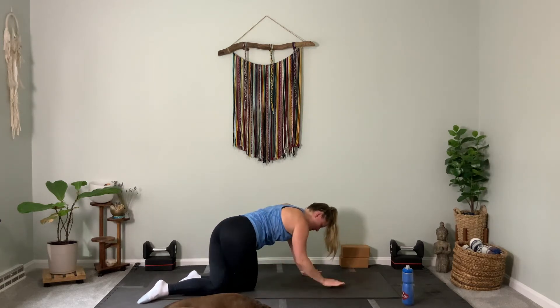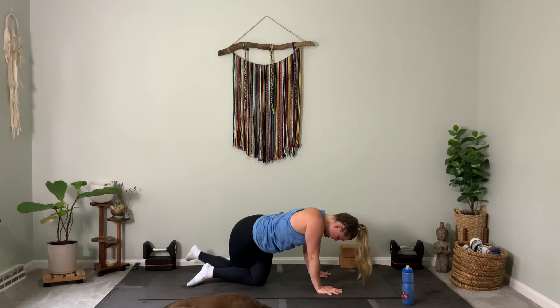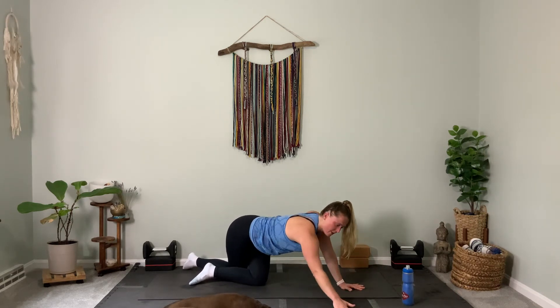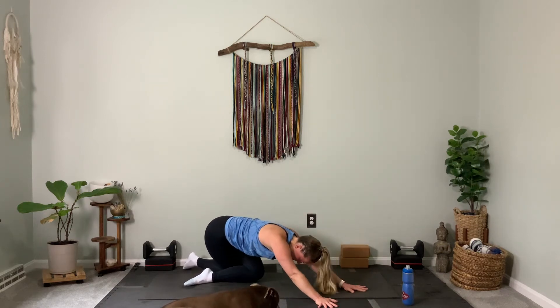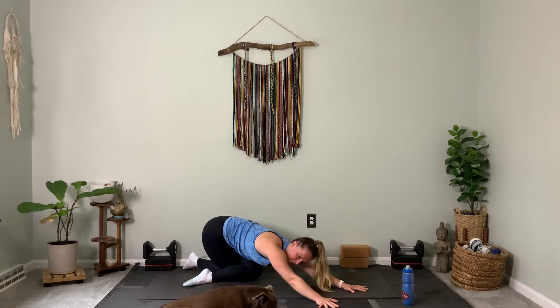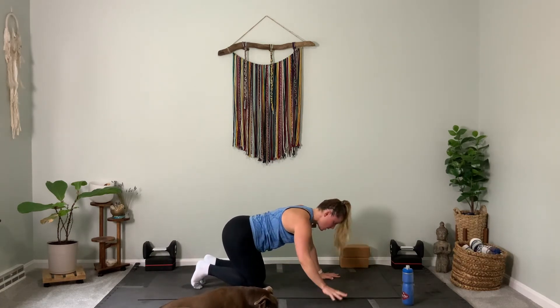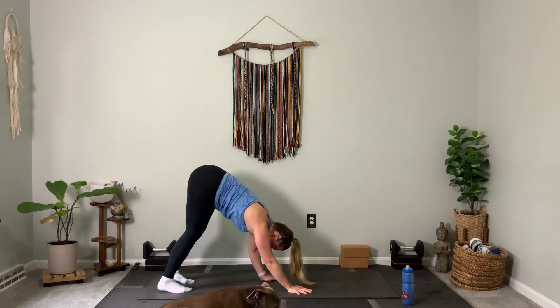Come back to center and then switch — right leg crosses behind left. Start to walk your hands to the right and then same thing, push back when you're ready. Come back to center, super slow. Exhale, tuck those toes, and go back to down dog — walk your hands all the way back, find your feet.